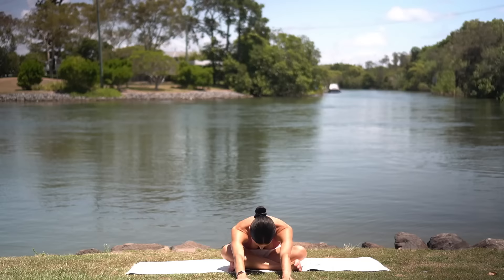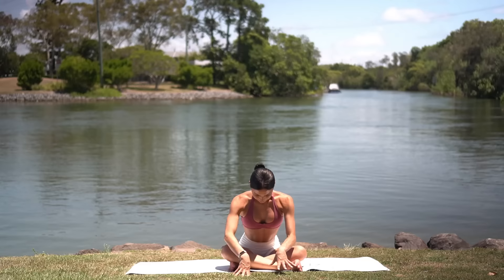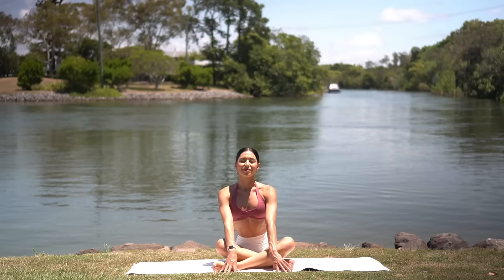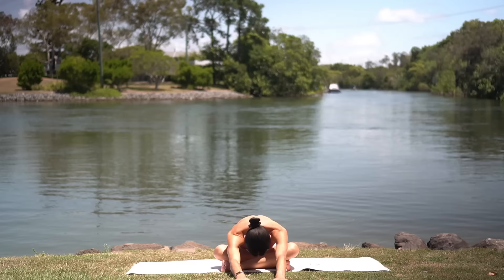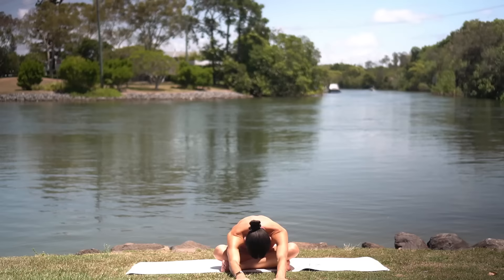Take deep breaths here. Then walk your hands back to your body and switch the crossing of your legs — bring your other shin in front, flex your feet, inhale, lengthen your spine and exhale, fold forward. Take nice deep breaths here in this stretch, releasing any tension through your glutes. Then carefully walk your hands back and find a nice comfortable cross-legged position.